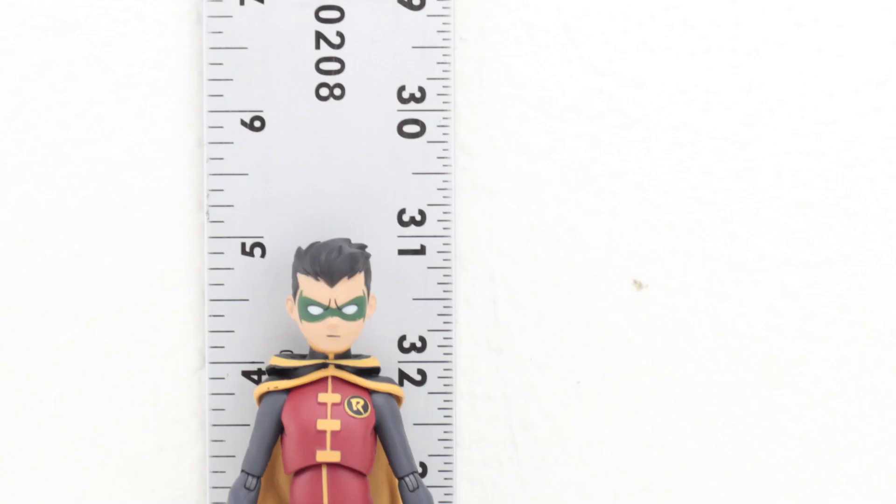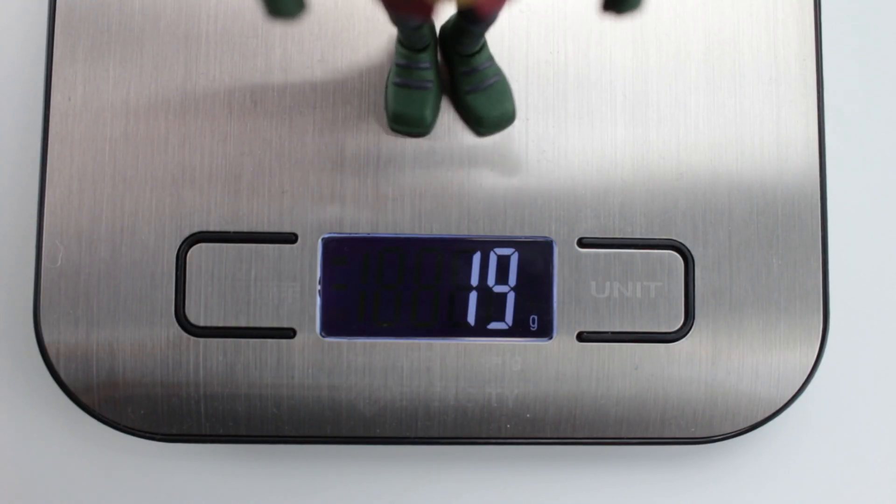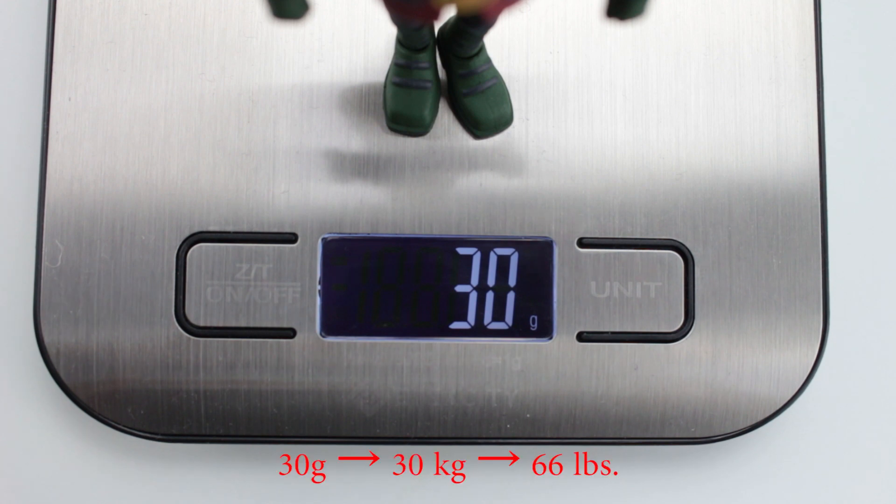Measuring up Robin, he stands at just about five inches up to the hair, but estimating down from that - from the top of his hair to where his head would be - he probably stands at around four and seven-eighths of an inch, so probably around four feet ten inches. And he weighs in at just about 30 grams, which makes him about 66 pounds.